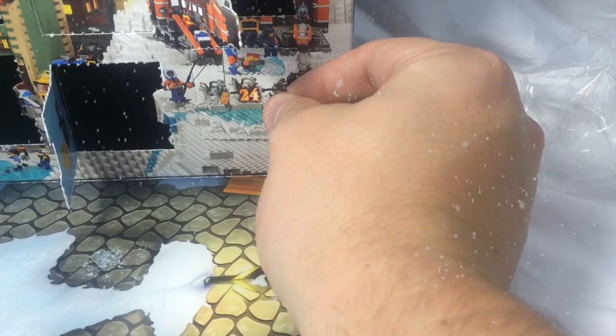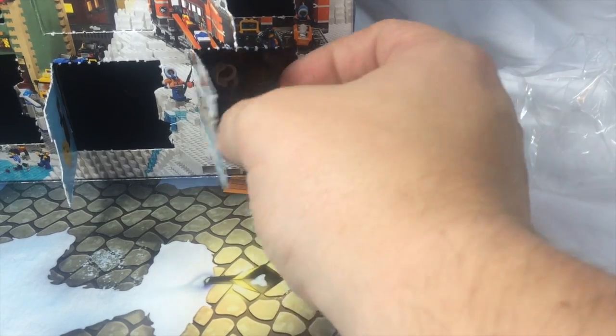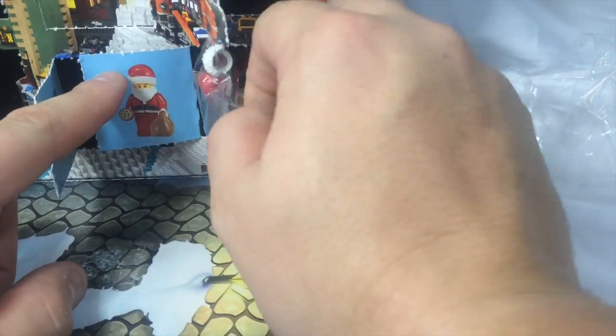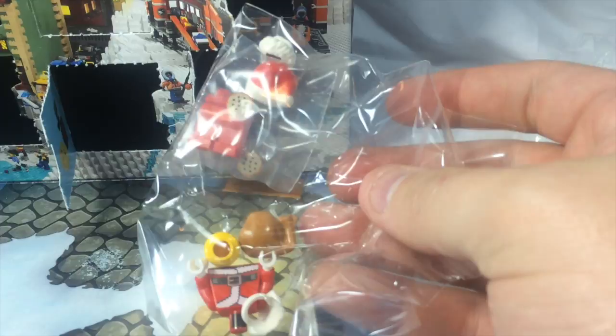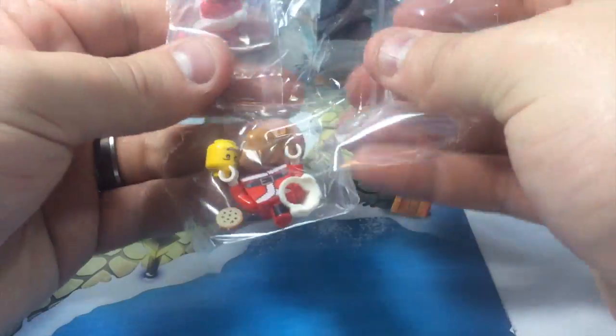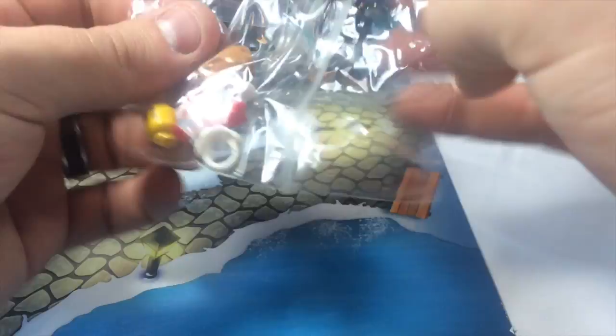It's day 24 of the advent calendar! We're guessing, we're hoping — it is the big man himself! Let's pull it out and see what we got. We have Santa in a bag. Refocus — perfect. So let's see, we got a lot of little pieces. Interesting, there are different bags here.